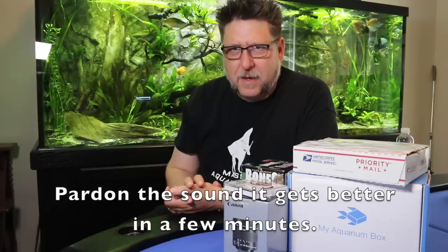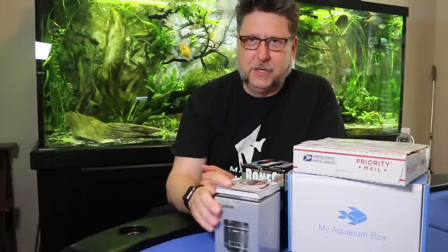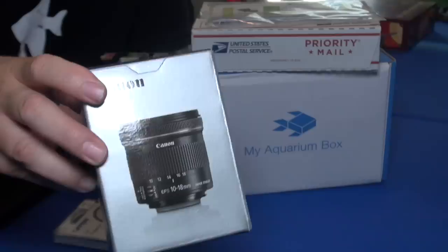Hey YouTube, this is Peg Tech. If my mail order load looks a little light this month, it's because I had to reinvest in some equipment. If you remember some of my older videos, I used to have a really cool wide angle lens — it looked really neat. It made a bunch of noise and right before I went to the Aquatic Experience in Chicago it broke altogether. So although it's not a fish item, it is something I'll use all the time in my broadcasts — this Canon lens, a 10 to 18mm EFS lens.